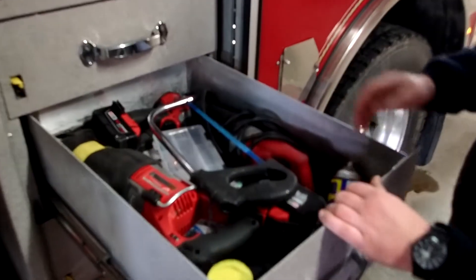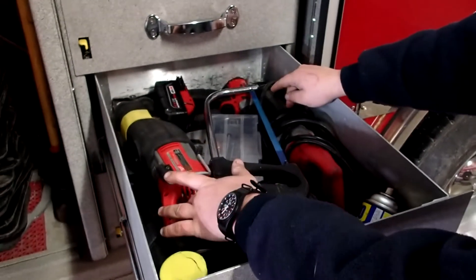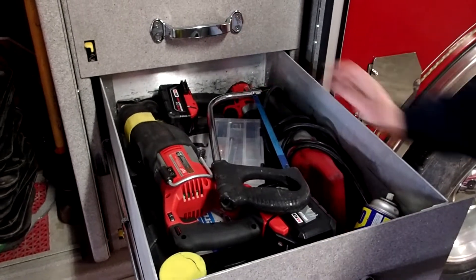And here we have a couple of hand saws, a couple of reciprocating saws, and an impact driver.